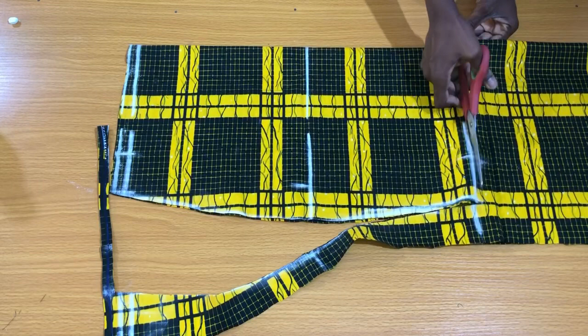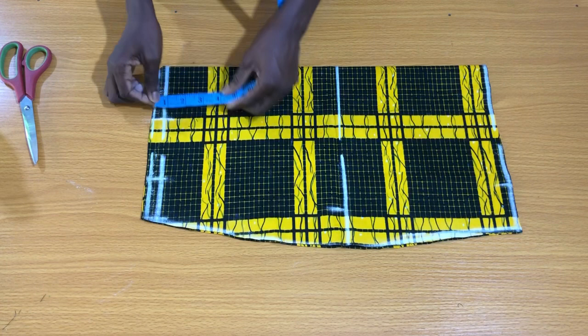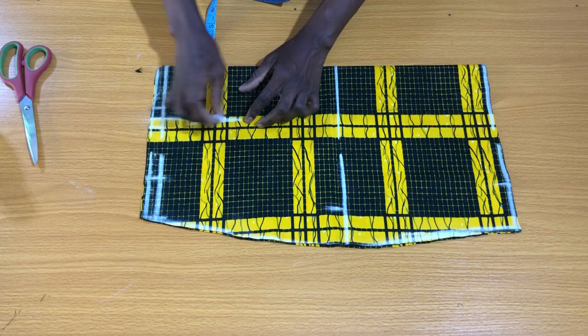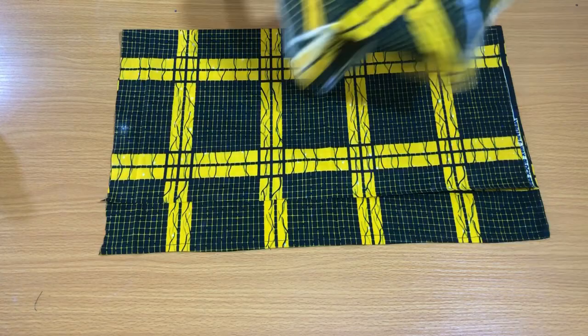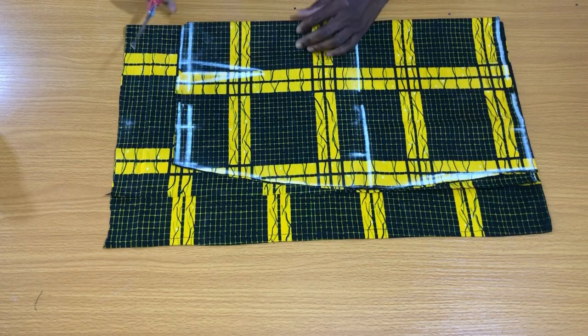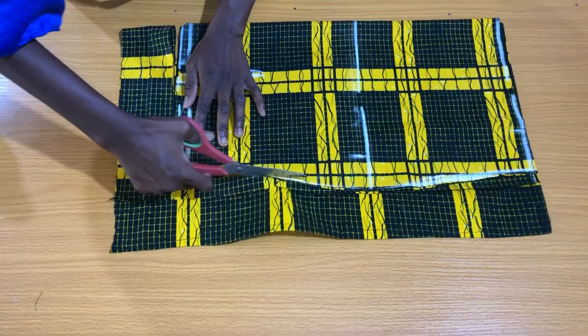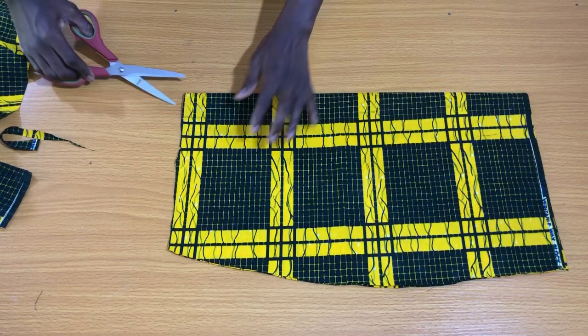Mark the dart: the bust span divided by two is 3 inches, plus half inch, making 3.5 inches. Extend this point vertically downwards about five inches for the dart line length. On these points, mark half inch on both sides and connect to the end of the dart line. For the front part of the skirt, fold the fabric into two, then place the back piece on it. Since there is no zipper allowance for a blazer, cut out exactly the same piece. The difference is that the front piece will be slit open at the center fold.